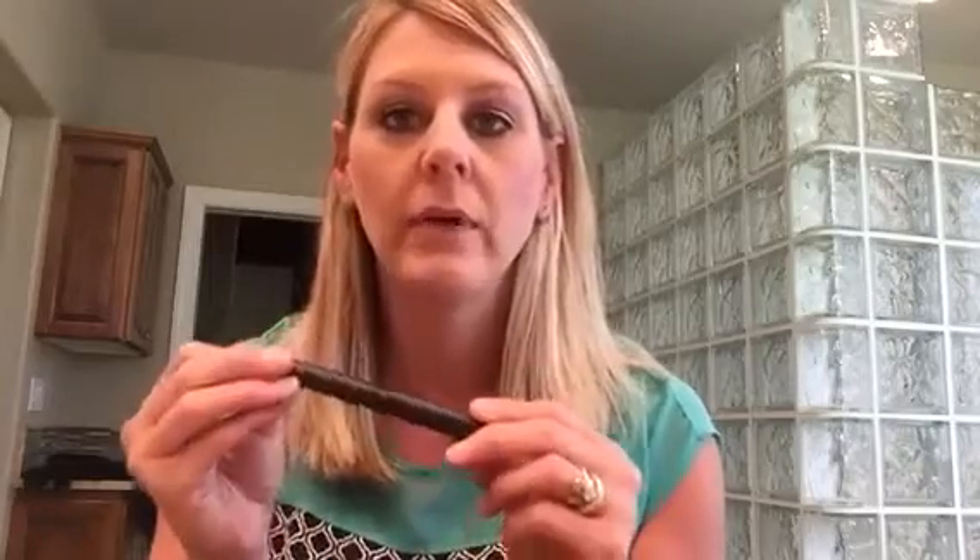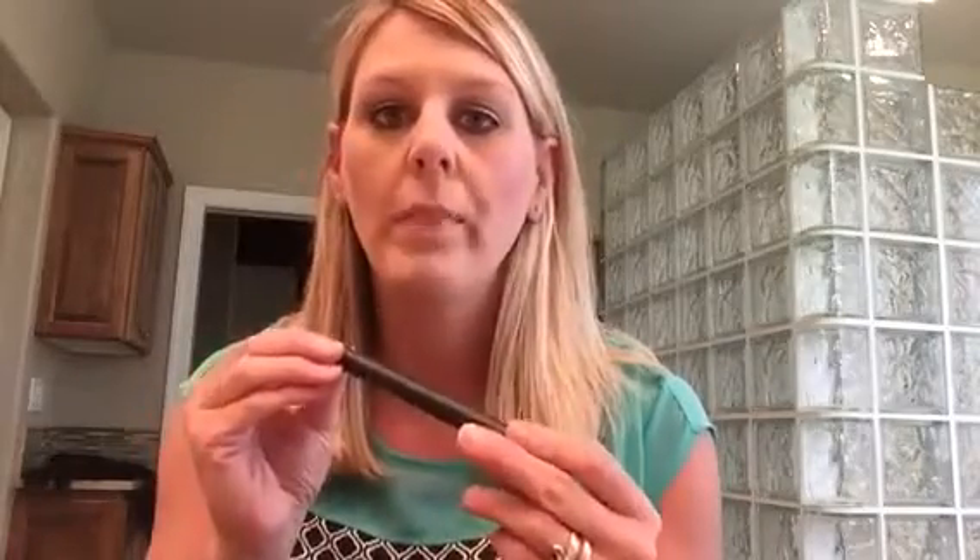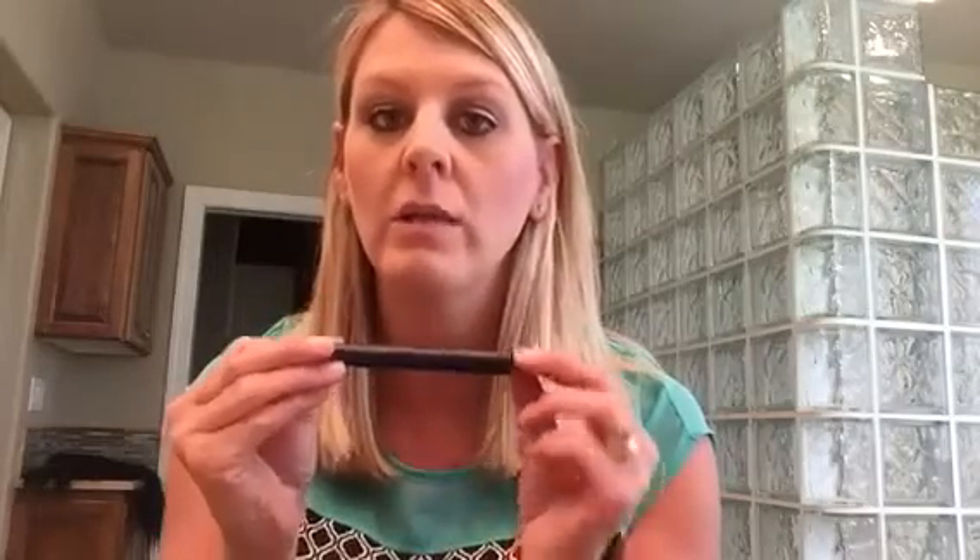Hey guys, it's Robin here again and I want to show you this awesome product I just recently received. This is Shimmers, and this is a liquid eyeliner. I was going to try and show you how to use it, but I'm kind of new to liquid eyeliner, so I actually put it on before the video so I could make sure I did a good job. Liquid liner is a little different than the gel liner or pencil liner I've used in the past. This is actually my new favorite eyeliner on the planet — it's absolutely wonderful.